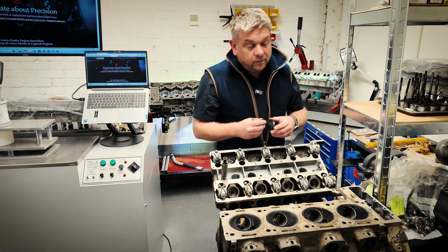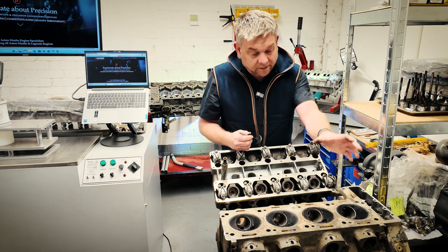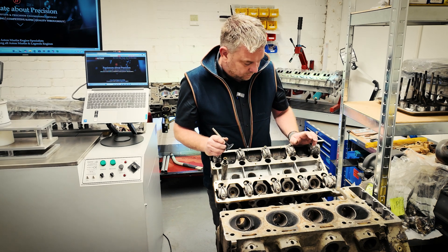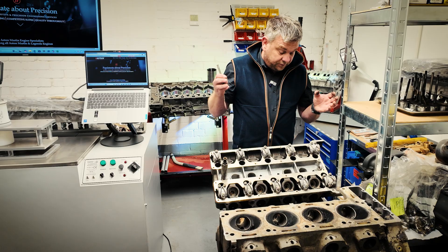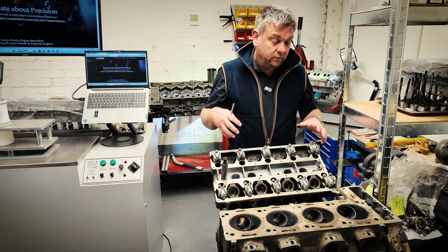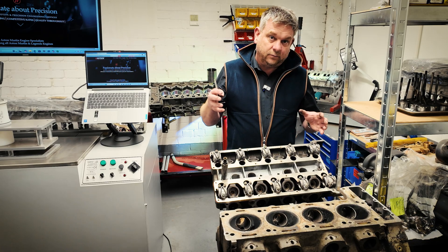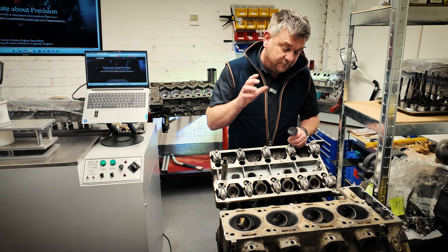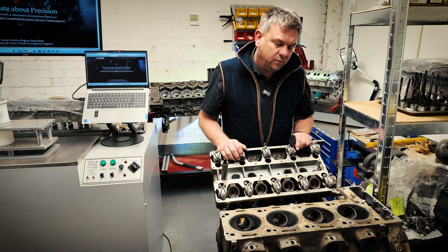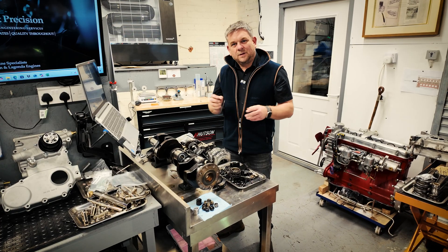What we will be doing is putting larger valves in the inlets — we'll be putting the Vantage-size valves in and blending those into the ports, and we'll come to that in a later episode. All in all, the cylinder heads are in really good condition. The next procedure we'll go through is we'll plate everything up, blank everything off, and we'll be vapor blasting the cylinder heads, then we'll come back to them once we've carried out that procedure.